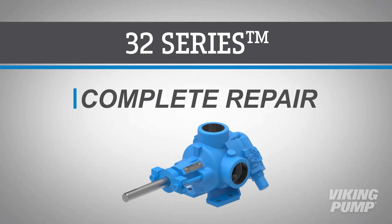Welcome. In this video, we will guide you through the disassembly, repair, and reassembly of Viking Pump's 32 Series internal gear pump.